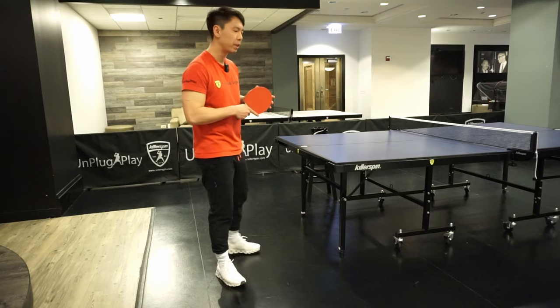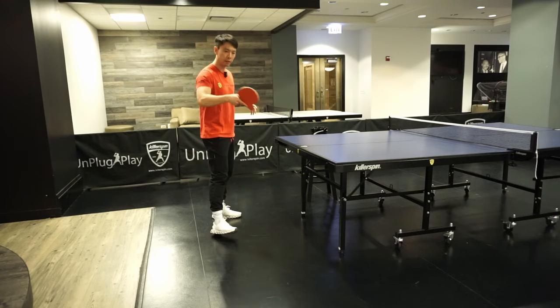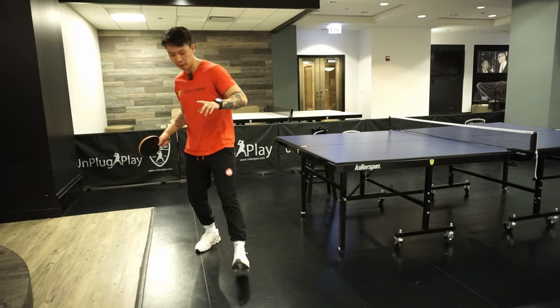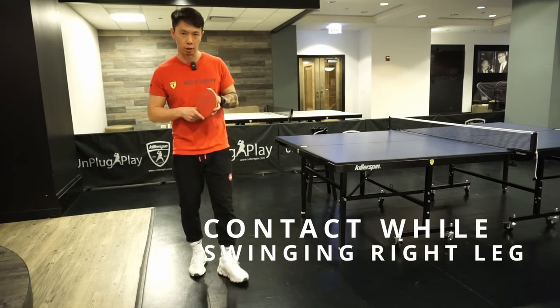The cross step is a little bit different than normal sideways movements in table tennis where you just shuffle the legs sideways. With the cross step, you're going to cross your leg and then swing the other leg over at the same time you perform the shot.